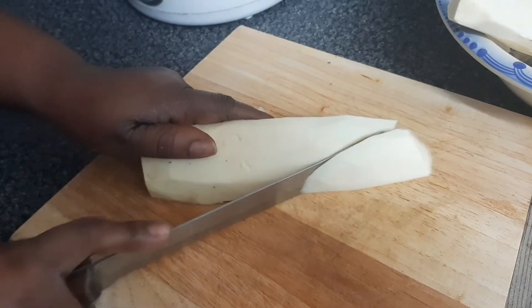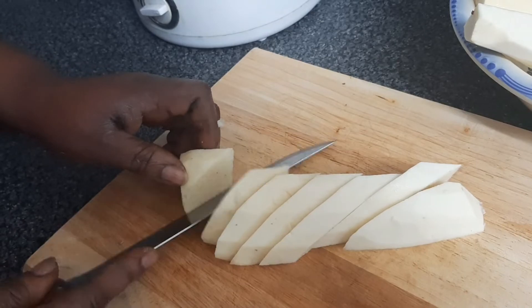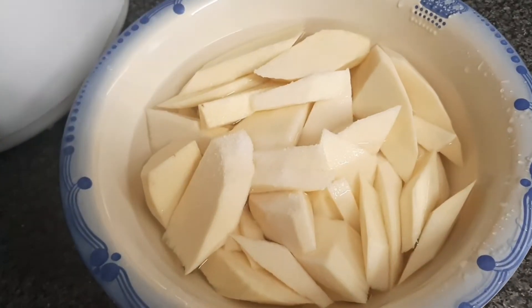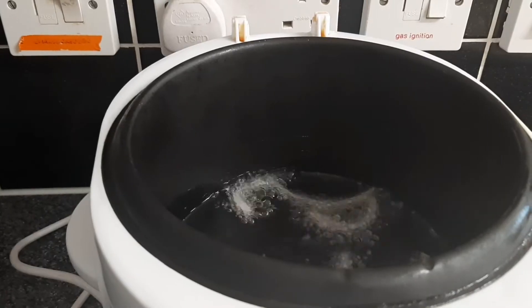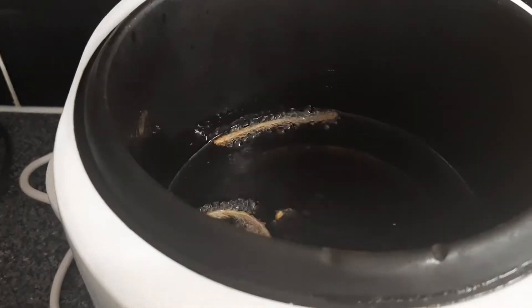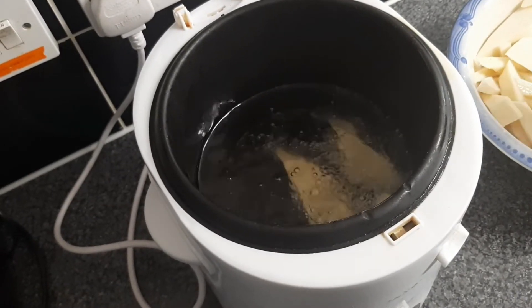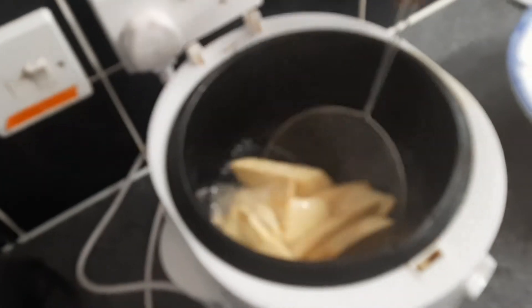We then slice the yam according to your desired shape. I'll wash the yam off camera. Adding some salt and mixing it to make sure the salt dissolves really well. Seasoning the oil with some onions, then take it out. The oil is well heated so we add the yam to it, keep stirring, and cook it for about 10 minutes.